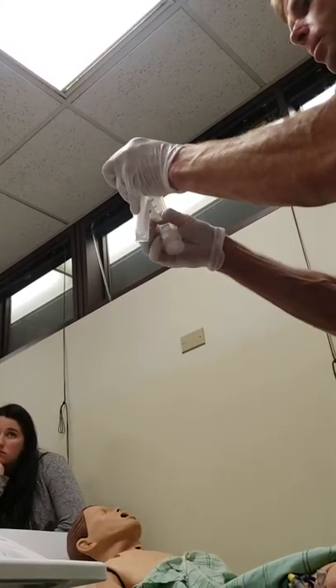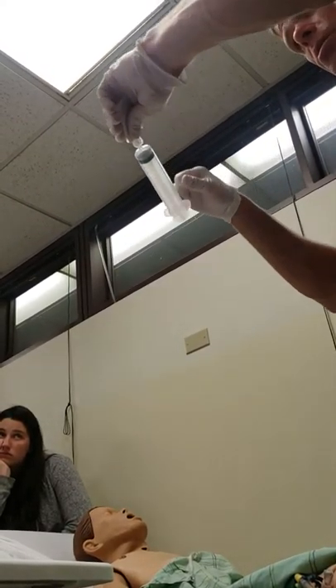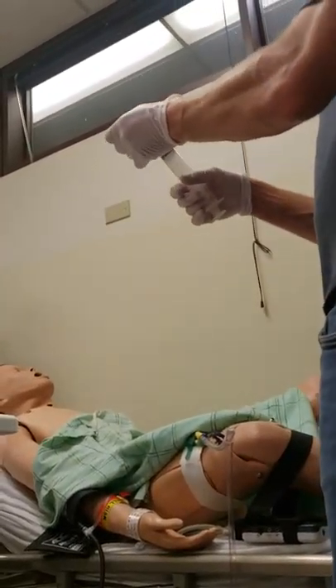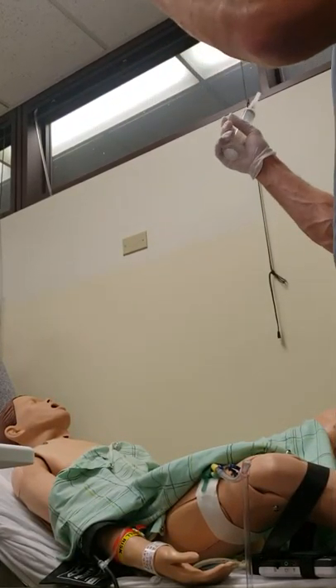I can't set that down because it has to be sterile. Pull it back like a banana. Some of them screw on, some of them push on — this one will push on. Now I can touch everywhere because the two sterile pieces are together. I never touched them; I just put them together. I just started a procedure with a clean glove on.